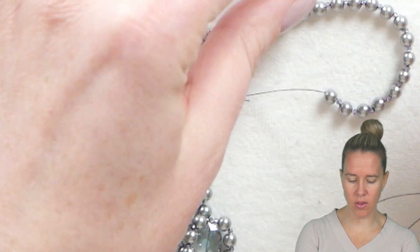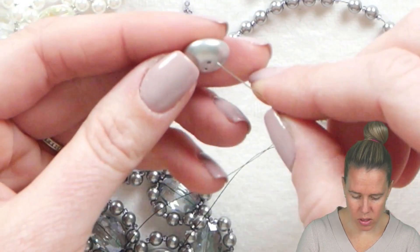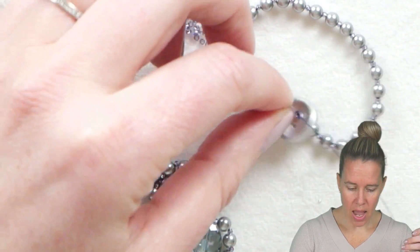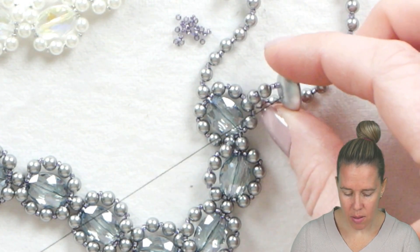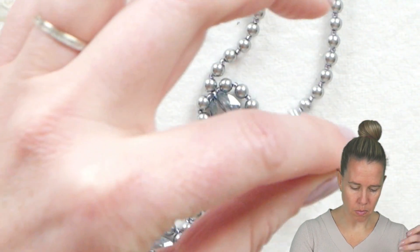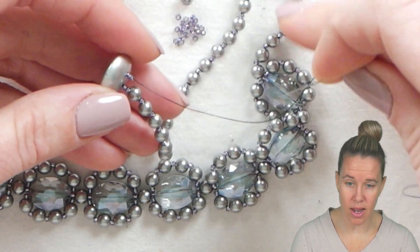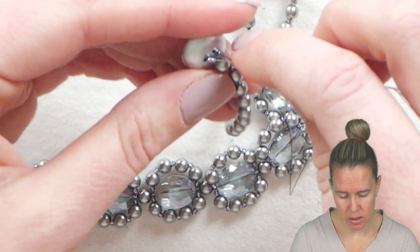Because it's a decently heavy necklace, I am going to add just a regular cut button. Coming out of my last pearl, I'm going to add two 15-0 seed beads and come up through the cut button. If you have a smaller crystal, you could add that in the middle. I'm just going to add three 15-0 seed beads. The color of crystal I'm using is that sea luster color — it goes really pretty with silvers and blues. Coming down through the cut button, I'm going to add two more seed beads, and then we are going to reinforce this clasp.